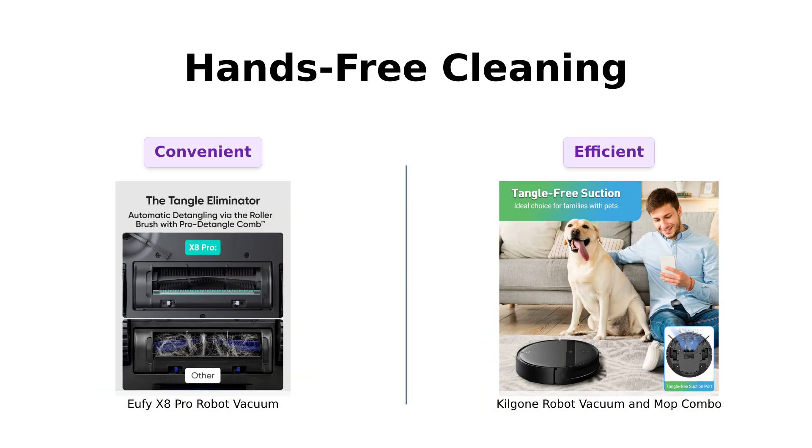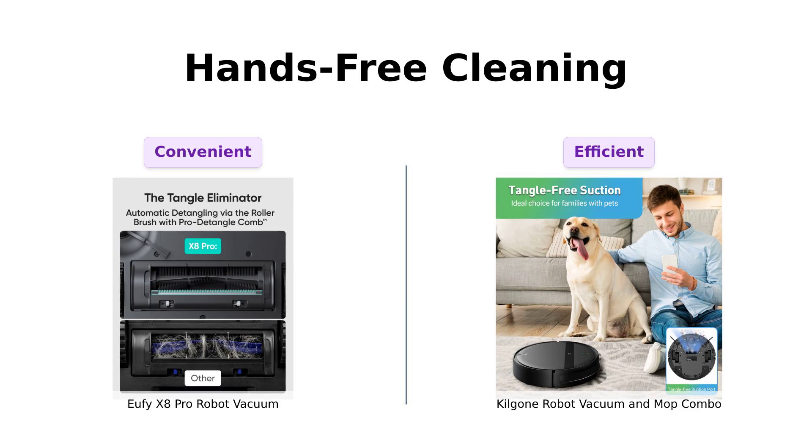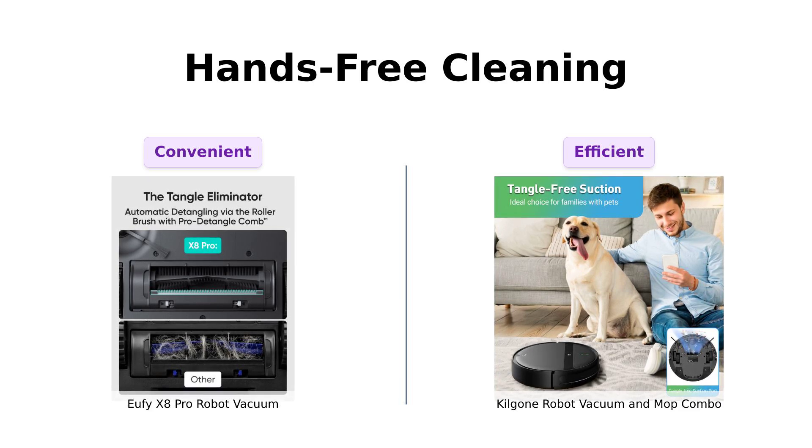The Eufy X8 Pro claims to offer 45 days of hands-free cleaning. It automatically empties its dustbin into a 2.5-liter station. That's right, folks — 45 days. You could forget about vacuuming and still be fine. Reviewers mention its reliable performance, but note some issues with battery life.